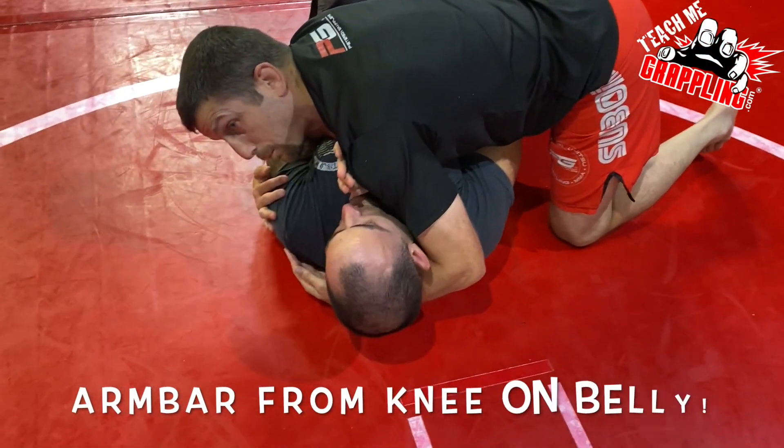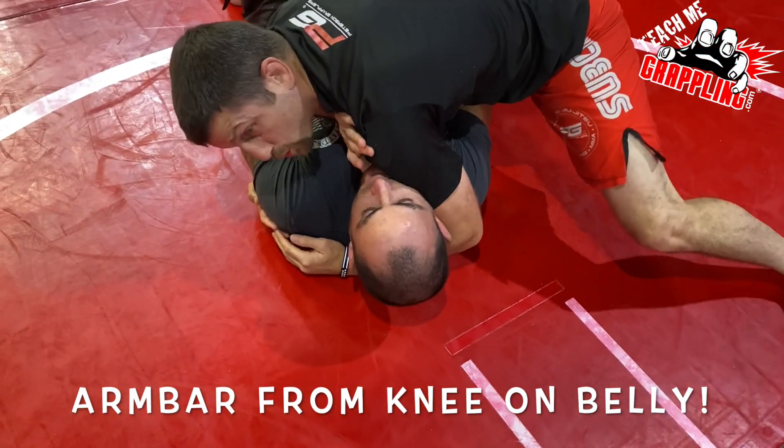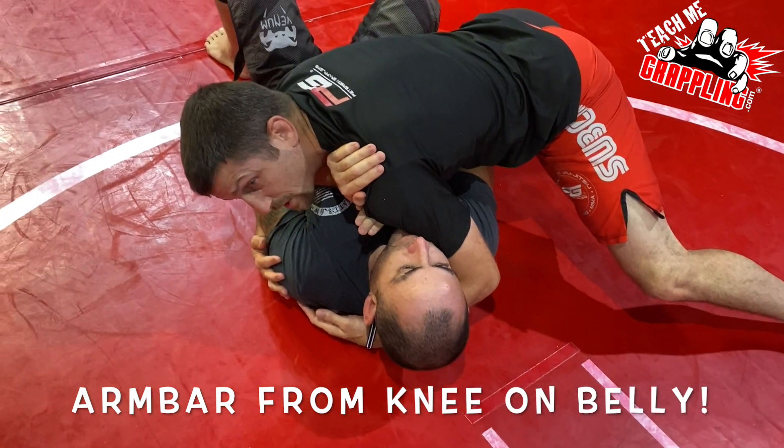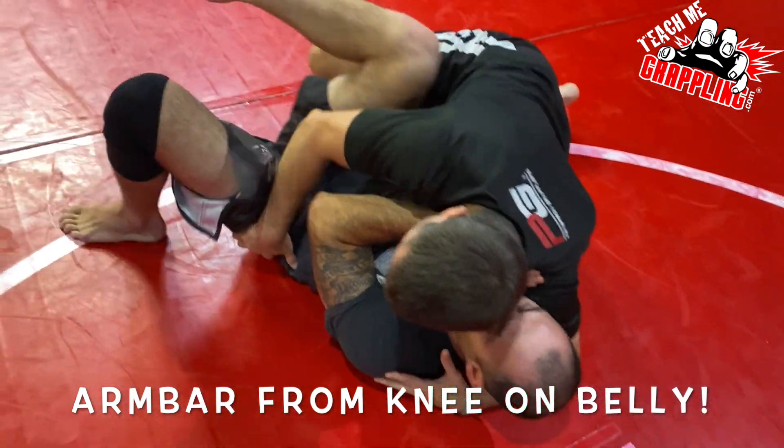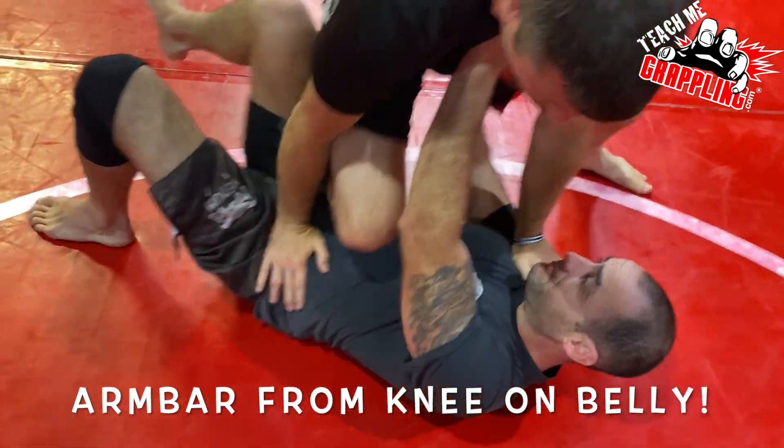You guys get into side control. You have an opponent with his elbows in. I'm controlling him pretty good, but now he's defensive. I can't finish you. You're not opening up. I can't mount you. You're defending. Fine. I'll go here.